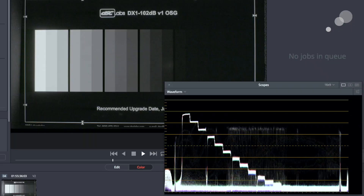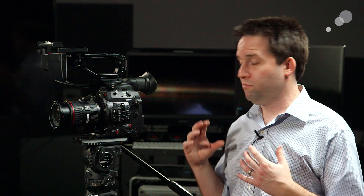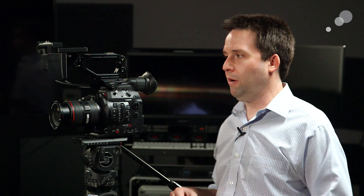We did a couple of tests on a chart, and you can see we have 15 stops of range, pretty clean. We also went outside and did some testing with the prototype, and we really are getting that range — pretty impressive. That makes you able to use this camera in a wide variety of shooting scenarios. The new Canon Log 2 profile looks very nice — an awesome update. They've changed the sensor enough to get that performance out of it.